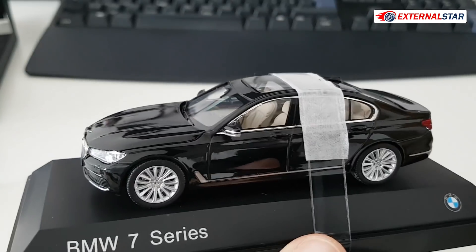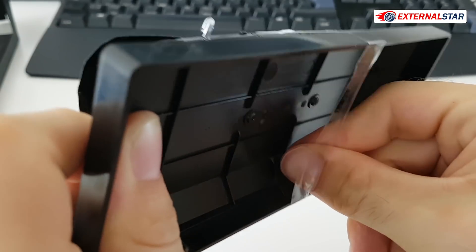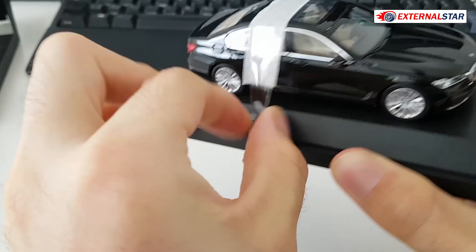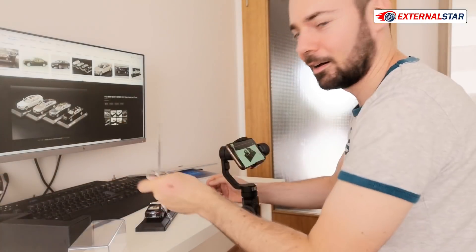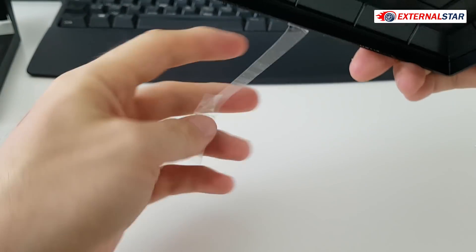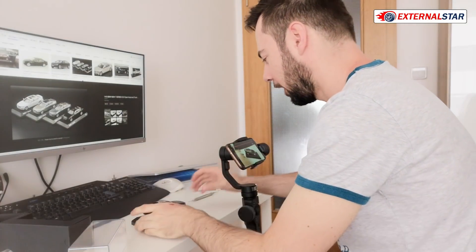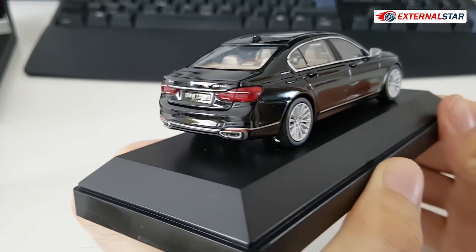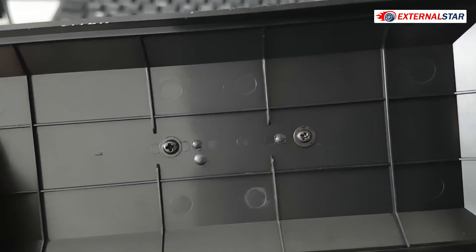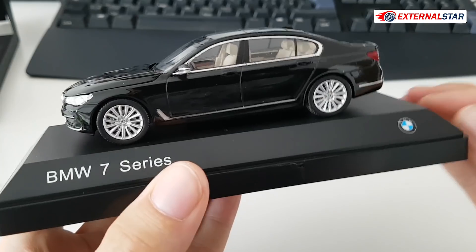Now only the final tape which is all over the car — I think the easiest thing is to cut it with scissors. I'll cut it here and then remove it. Now it's fully unboxed. I'll leave it attached to the stand for now to show you there are two screws — I'd need to untie them for the car to be freely placed, but for now I'll keep it on the stand.